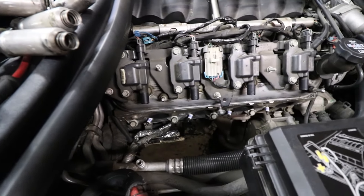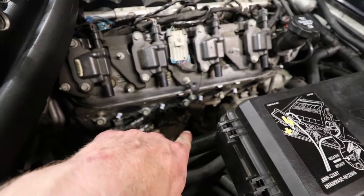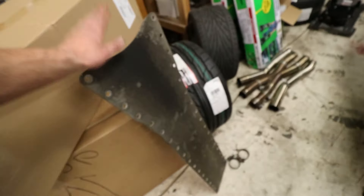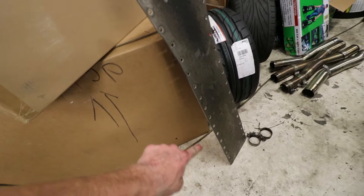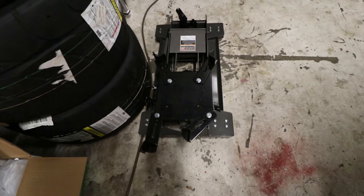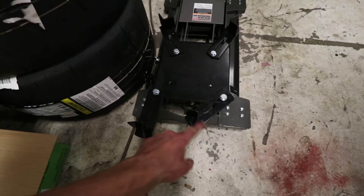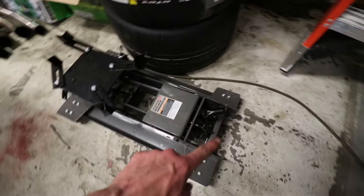I think I'm going to go ahead and do the engine mounts too after we get the clutch installed — might as well do it while there's that much room in there. I've got the trans tunnel pan out, and yeah, there's a ton of screws that hold that thing in. I got the other header over here. I did just assemble the new trans jack that I picked up from Harbor Freight — wasn't bad at all.